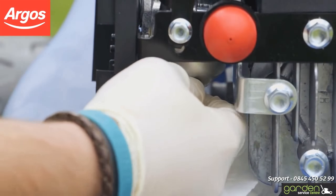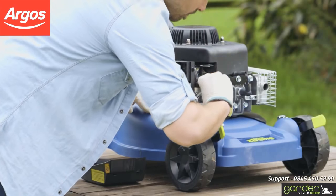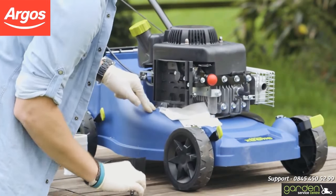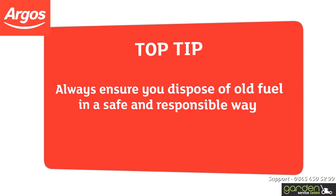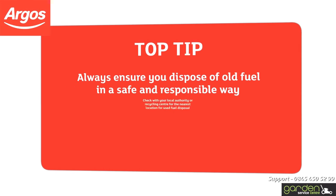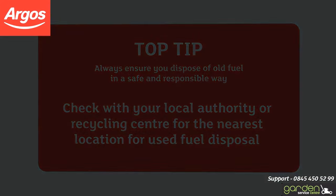Tighten the nut up again with a spanner, ensuring that you don't over-tighten. This should have removed all remaining contaminated fuel from the system. Remove the used paper towel and mop up any spillages on your mower or surrounding areas. Remember, always ensure you dispose of old fuel in a safe and responsible way. Check with your local authority or recycling centre for the nearest location for used fuel disposal.